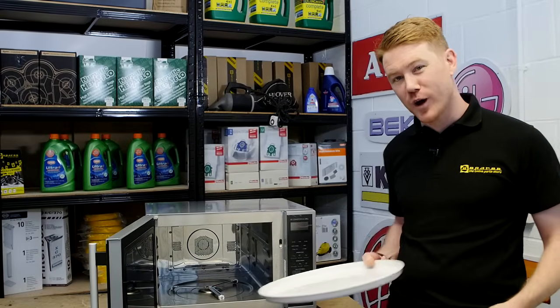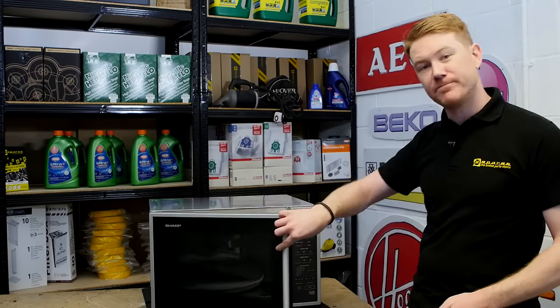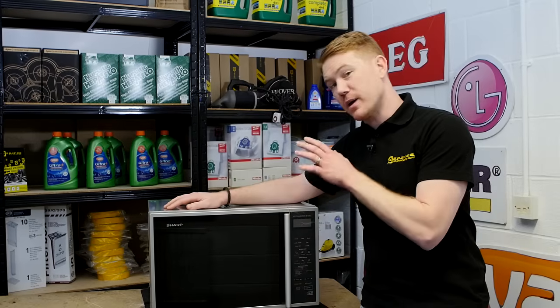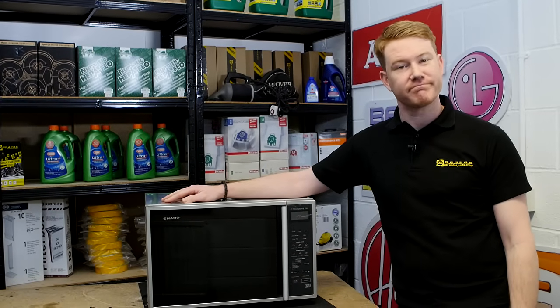So there we have it - one new turntable motor fitted to this microwave oven. Spares and accessories for microwave ovens and all other appliances can be found on the eSpares website. Thanks for watching.